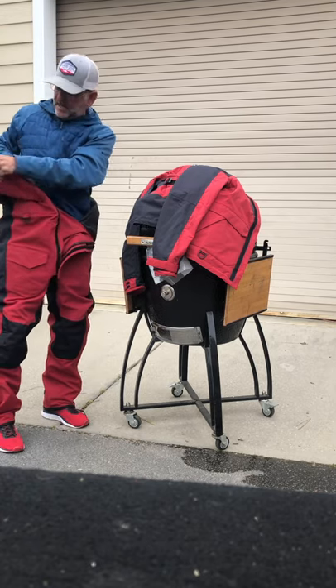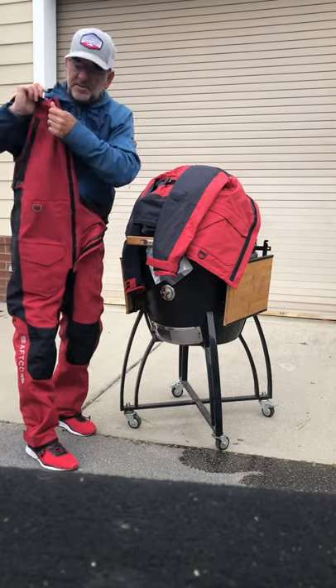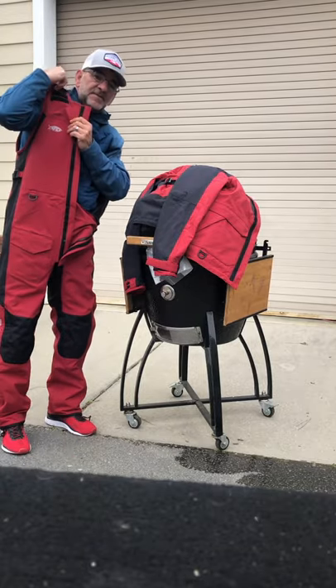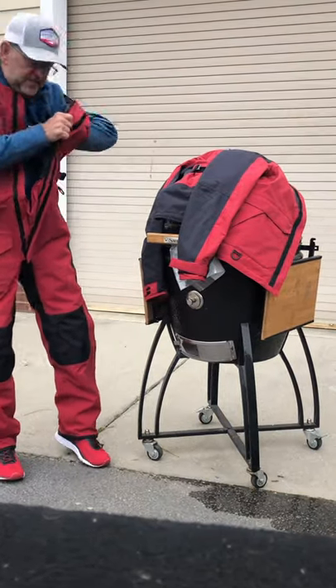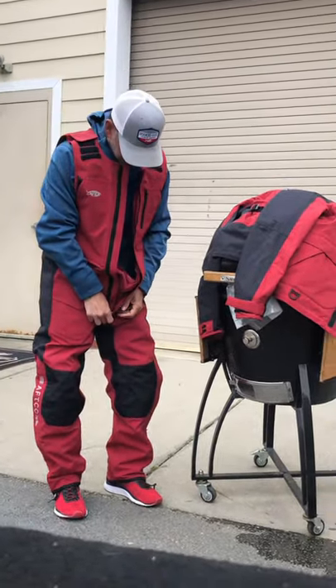We're gonna get this all strapped on here. I mean, real simple to get on — I love the shoulder straps on here versus having to do any buckling or anything like that. All I'm doing is slipping them over and zipping the front up.